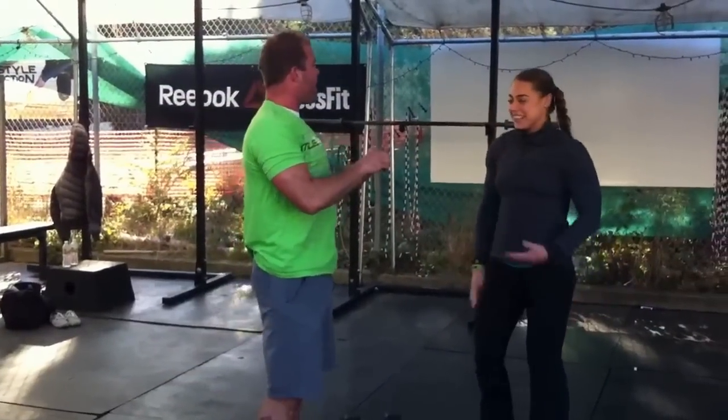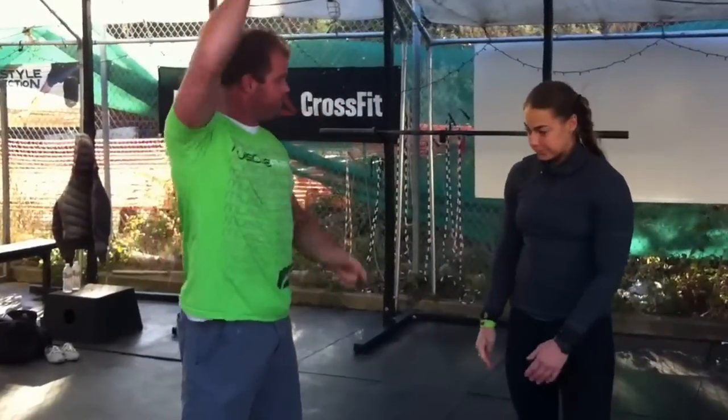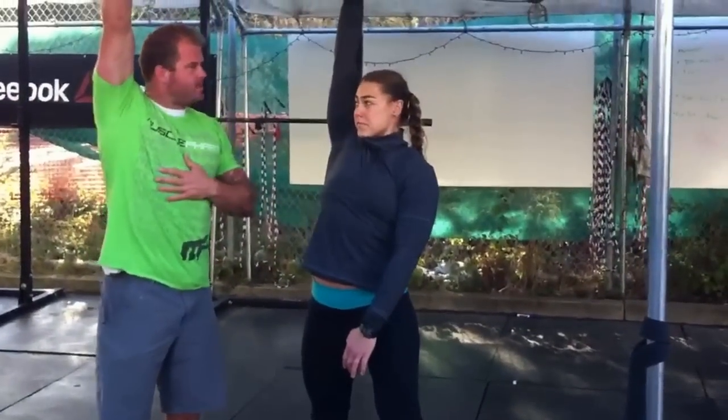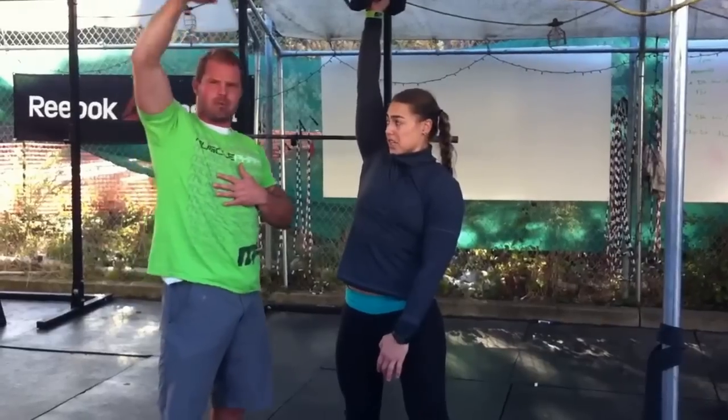As we get a little bit more advanced, we can do things like snatching the dumbbell — even just a muscle snatch — working on finishing in that stable overhead position. Adding speed to challenge the position.